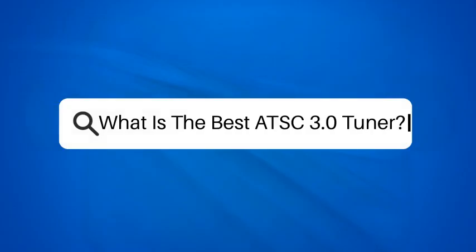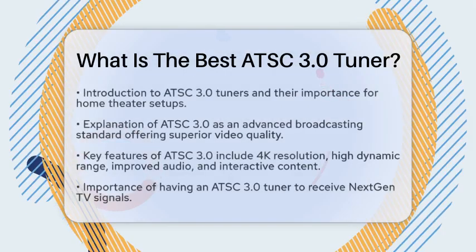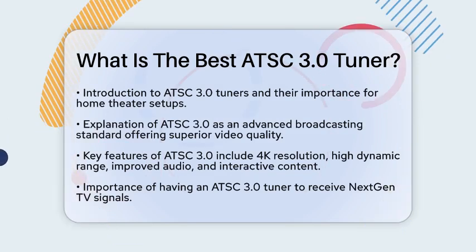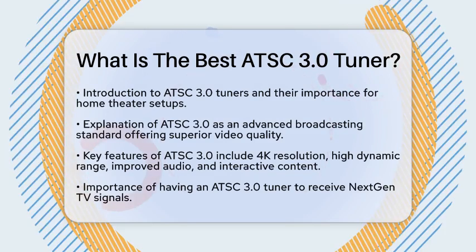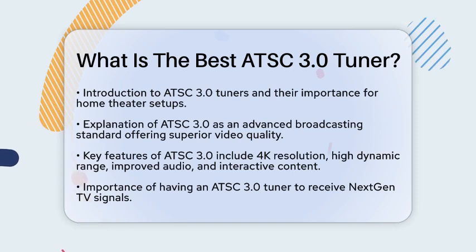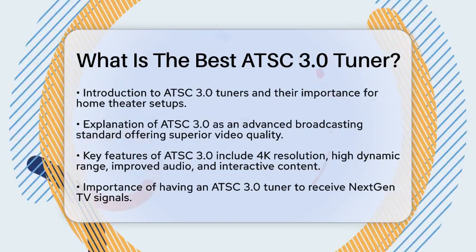What is the best ATSC 3.0 tuner? If you are curious about the best ATSC 3.0 tuner for your home theater setup, you have come to the right place. Understanding the options available can help you enjoy NextGen TV to its fullest.